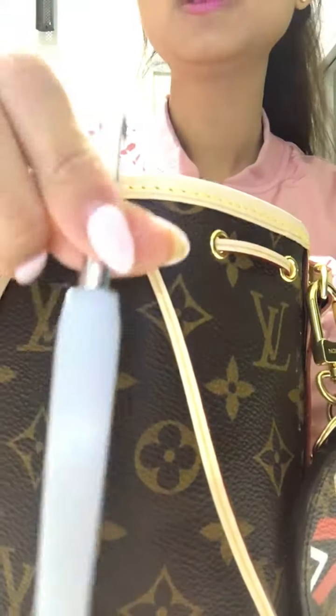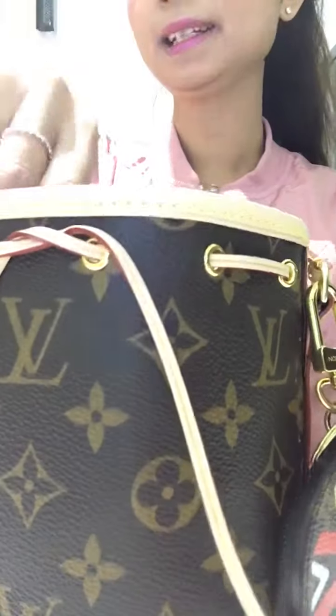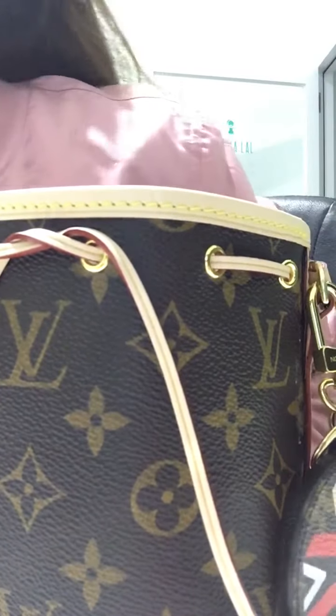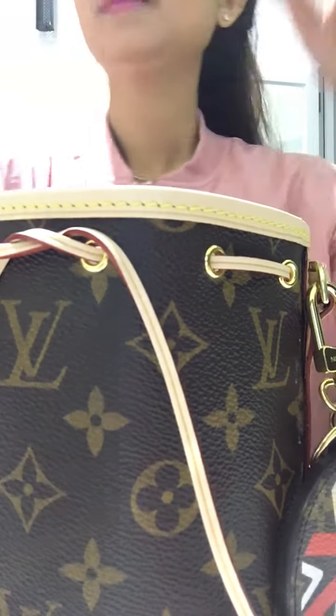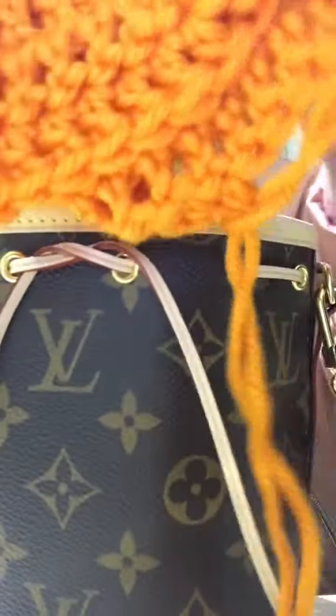I also added my crochet hook, an extra hairband, and my crochet project at the moment. Let's see if we can fit this on top.